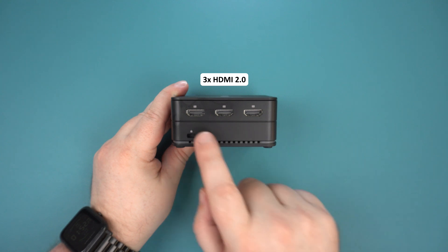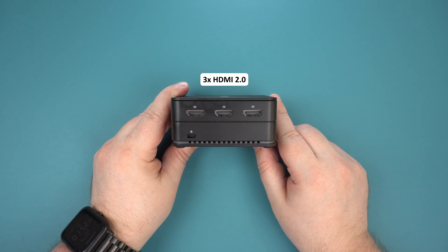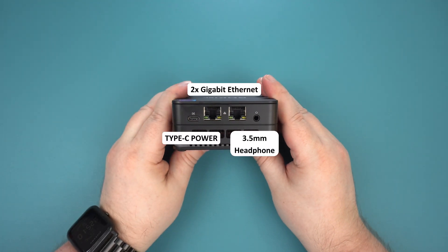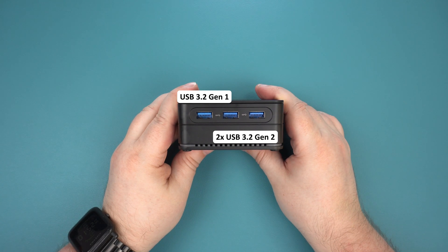On the left side are 3 HDMI ports for up to triple monitor display at 4K 60Hz each. On the back is a USB Type-C port used for the power supply, 2 GB Ethernet ports, and a 3.5mm headphone jack. On the right side is a USB 3.2 Gen 1 port and 2 USB 3.2 Gen 2 ports.